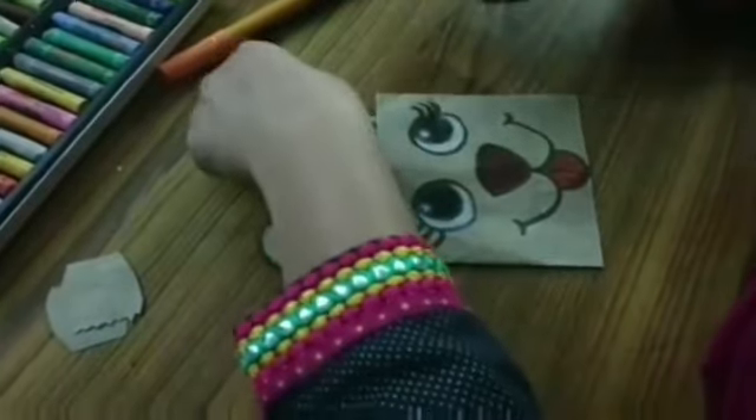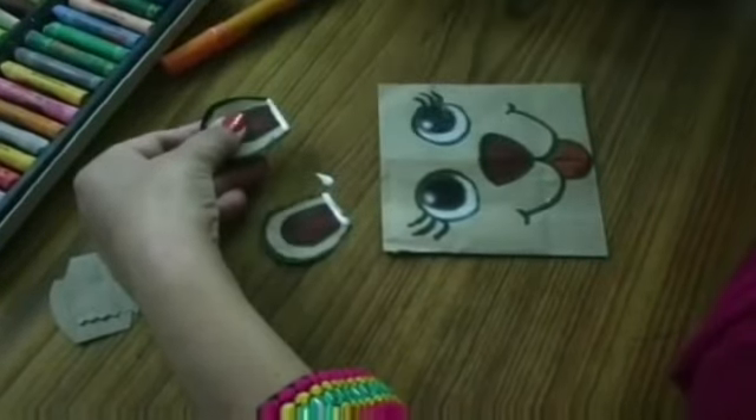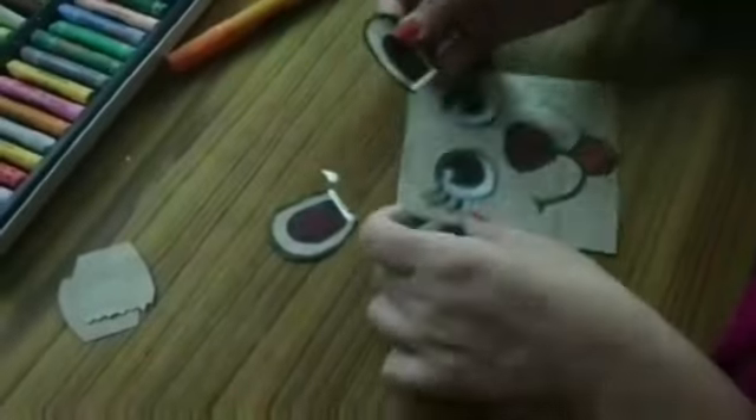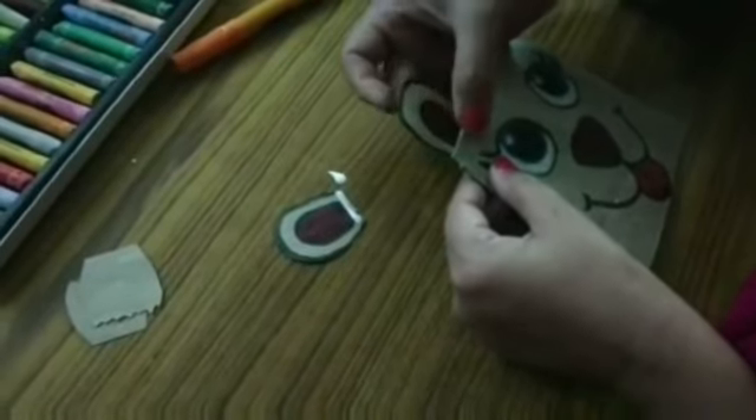Use glue and paste your ears on the back sides of this face — doggy face. After pasting both the ears, it will look like this. Hello! How are you? Stay home, stay safe. Bye bye.